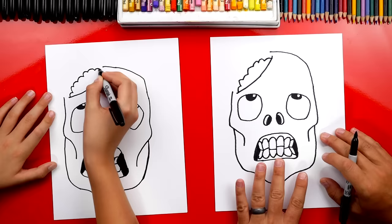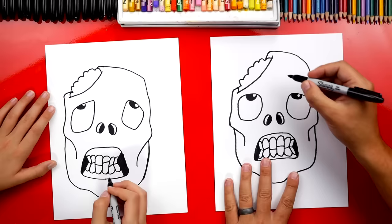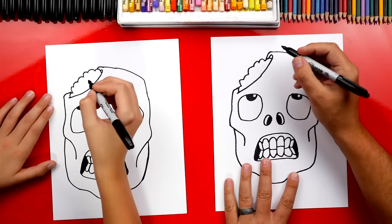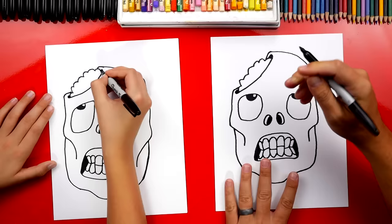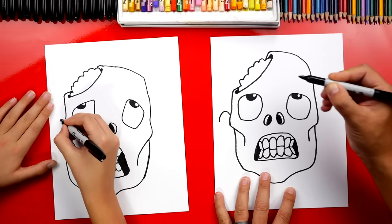Next, we're gonna connect his skull into his brain like that, and also over here on this side. Now it looks 3D. Right here, let's draw a curve that comes around — an upside-down U — and we'll do the same thing over here, then color that in so it looks like you can see inside his head. Super gross. Next, let's draw his ears. We're gonna draw an upside-down U over here and also on the right side.